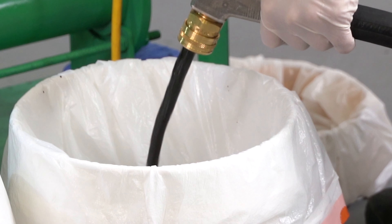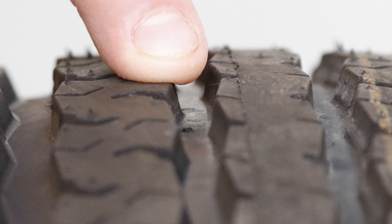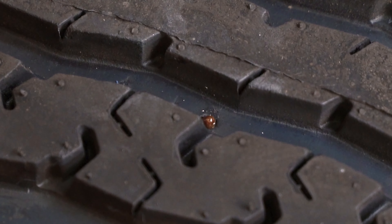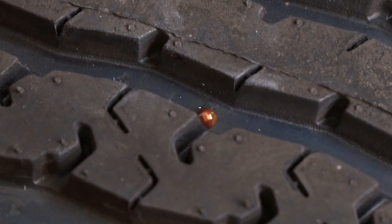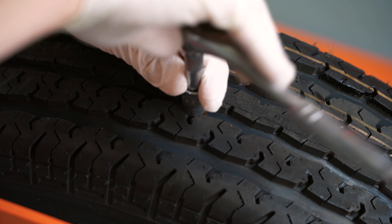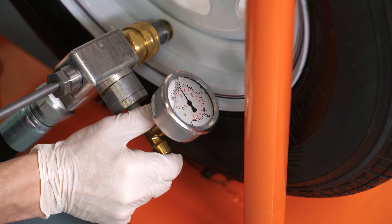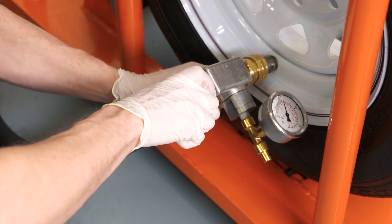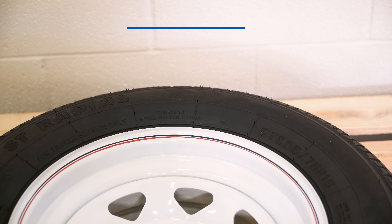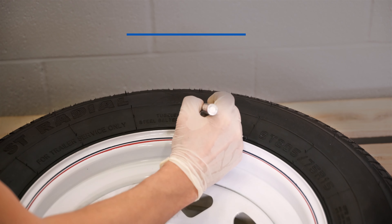The tire fill flat-proofing material is injected into the tire through the valve system. At the same time, air is removed or vented through an opening or needle at the 12 o'clock position. Liquid flat-proofing material fills the inside cavity of the tire. When the tire is full, the hole is plugged with a bolt or screw. The tire is then pressurized for the correct application, the valve system is sealed, and the tire is laid flat to cure. After 24 to 48 hours, the solid elastomer is formed and the tire is permanently flat-proofed.